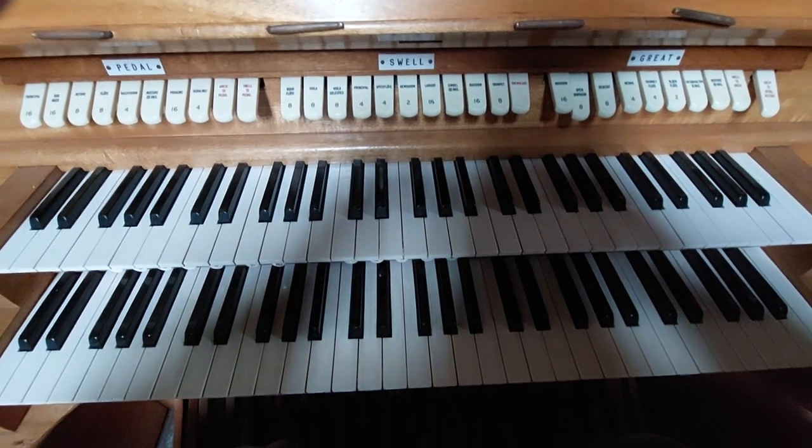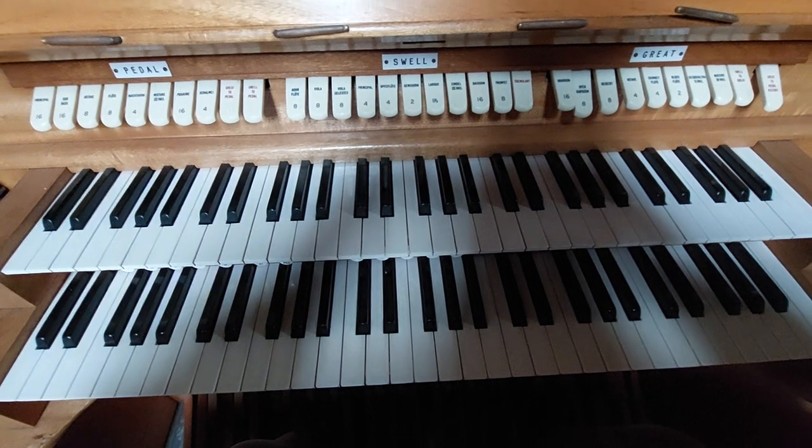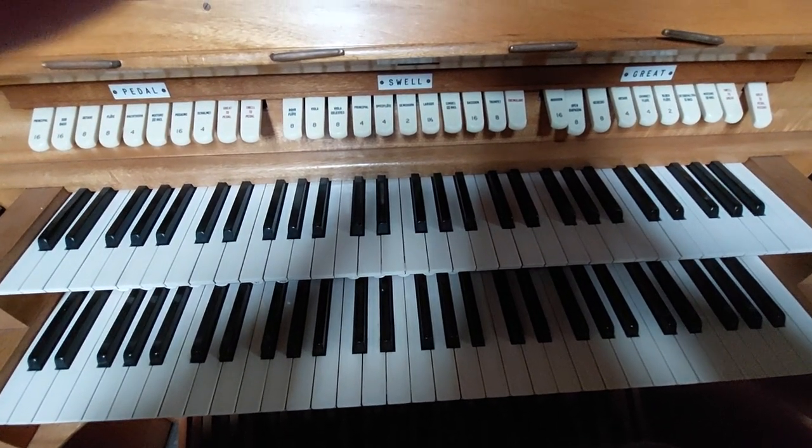Now, this is a two-manual — two keyboards — so it's a two-manual organ, and it's got the pedal board as well. So you've got pedal, swell, and great.